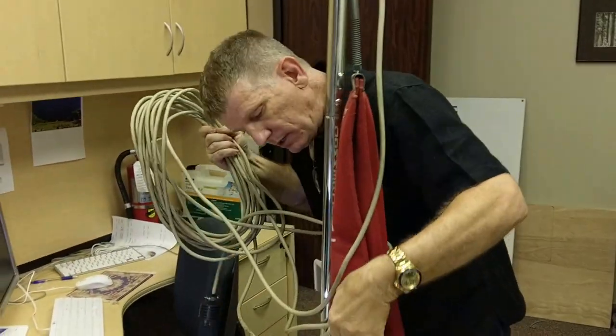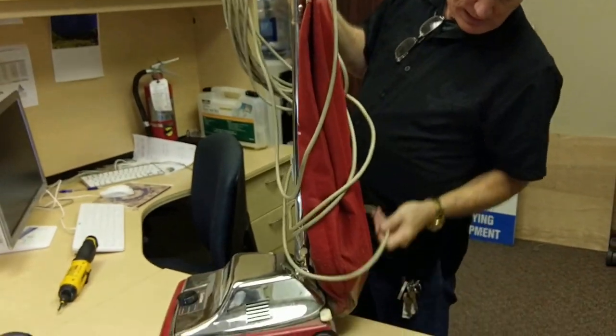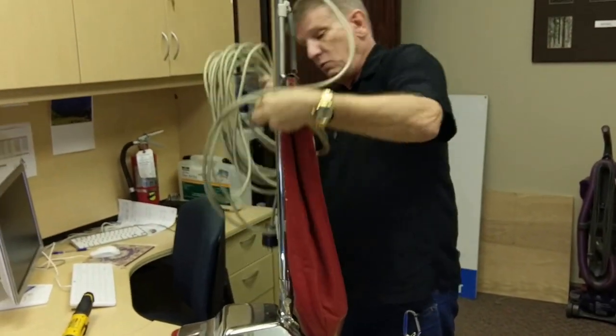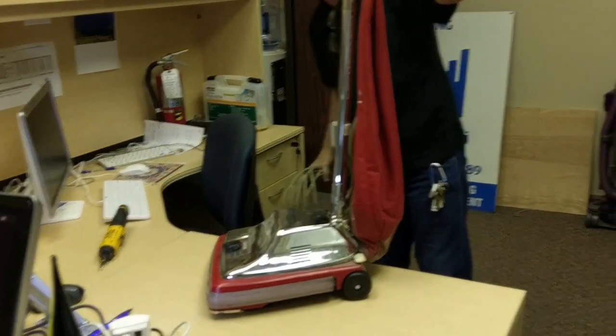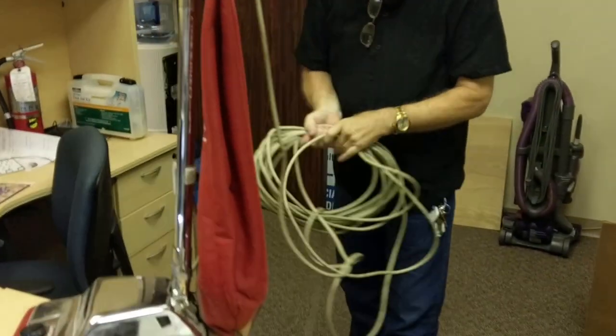As you can see, they pay no attention to how they would put the cord up on the machine. It has the ability to wrap the cord properly, but anyway.